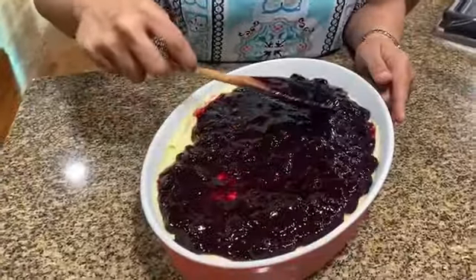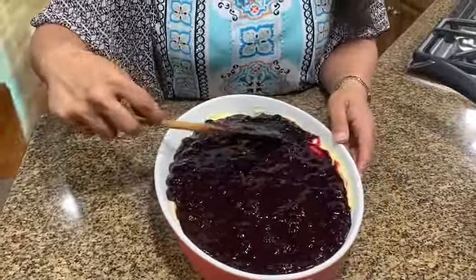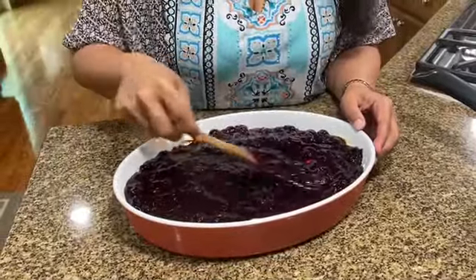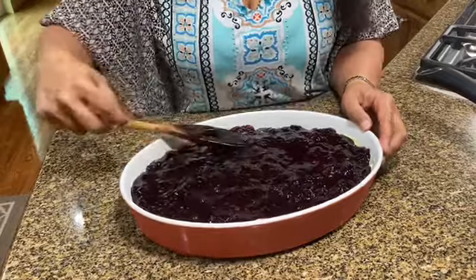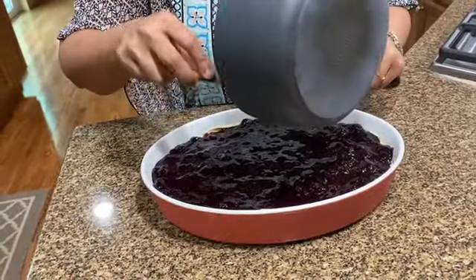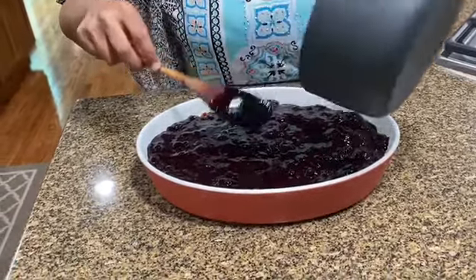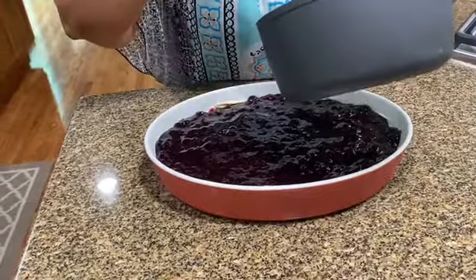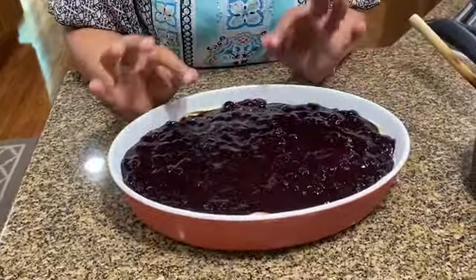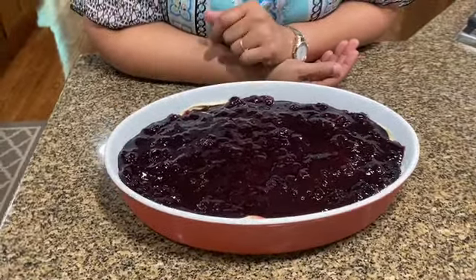Alternate toppings you could use are raspberry compote, blackberry compote, or cherry compote — these are also available as pie fillings in grocery stores, so you could use those too. But I just prefer to make my own, especially in the summer when the berries are at their peak. What I like to do is make the topping separately, store it in the freezer, and make individual servings for about four or five people. I make four or five portions and just store the blueberry compote in the freezer and use it whenever I want.